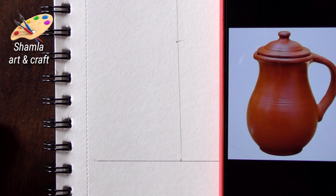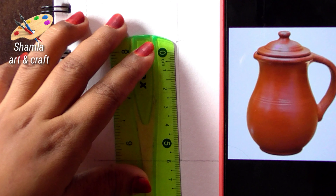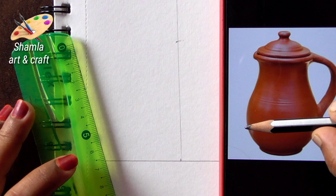We are doing the model and we are doing claywork. We are working on the page at 10cm. We are doing the drawing on the paper.